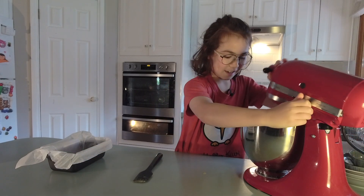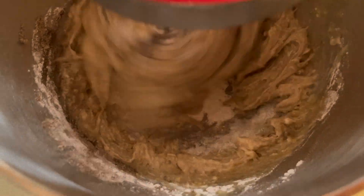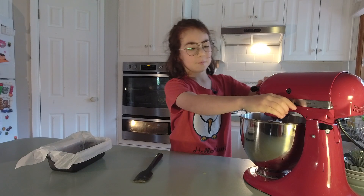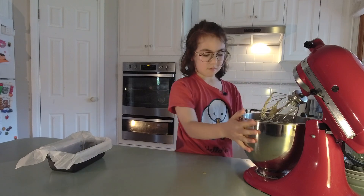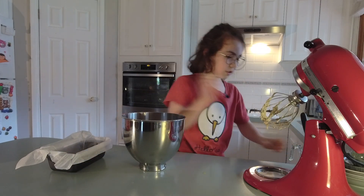Let's get mixing. Let's see if that's ready. No? There's still some dry bits.